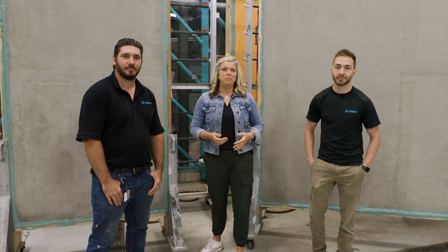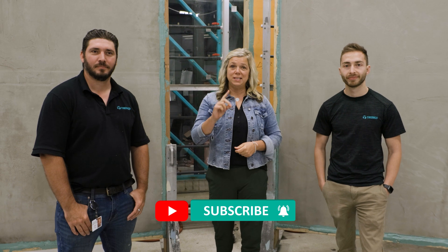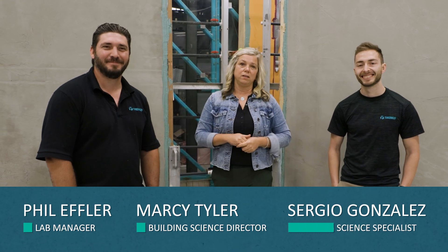Hi and welcome to this installment of the Building Science Breakdown. Don't forget, if you want to make sure you stay up-to-date with all of the information we share regularly, hit that subscribe button. I am, as always, joined by Phil and Sergio, and of course myself here, giving you guys these regular installments.